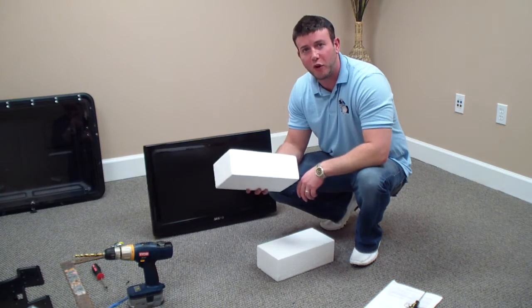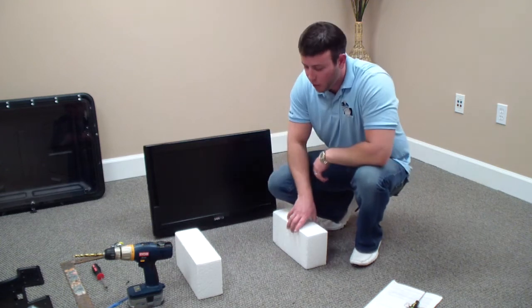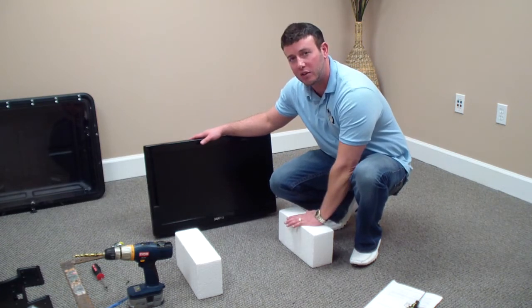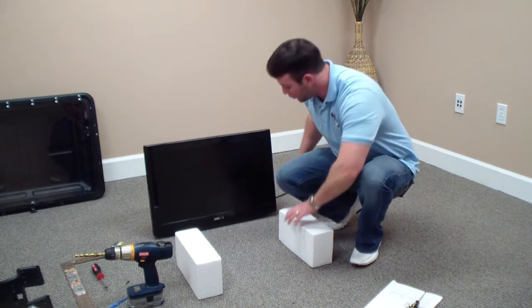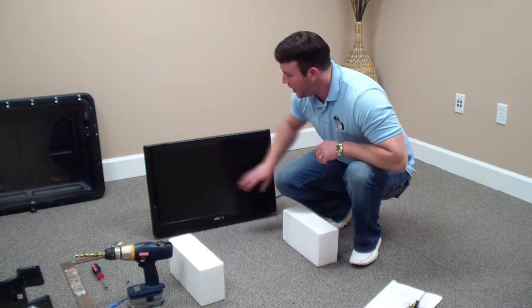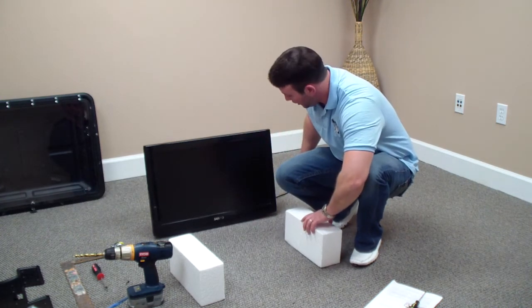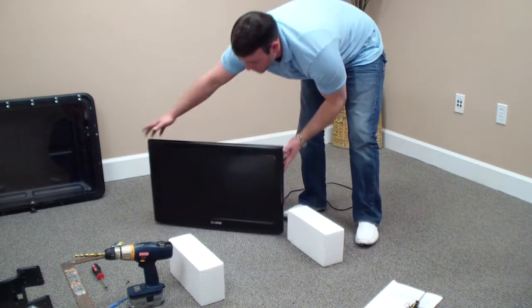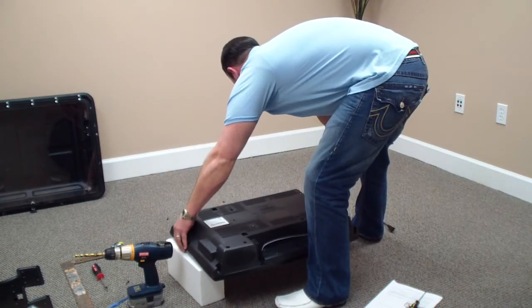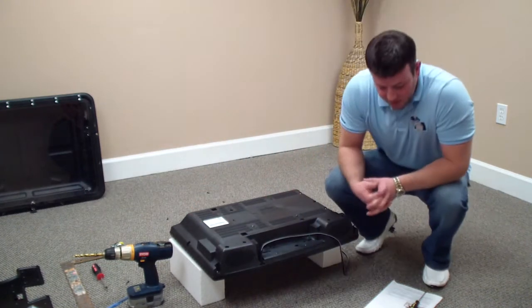Take those foam blocks and place them down on the ground. Then place the television face down on the styrofoam blocks. Make sure when you're doing this you're spacing the blocks so they are touching the edge of the television and definitely not touching the screen. Just eyeball them out — make sure they're going to set on the outer edges of the television. Go ahead and place that television down on top of them. That is step 9.